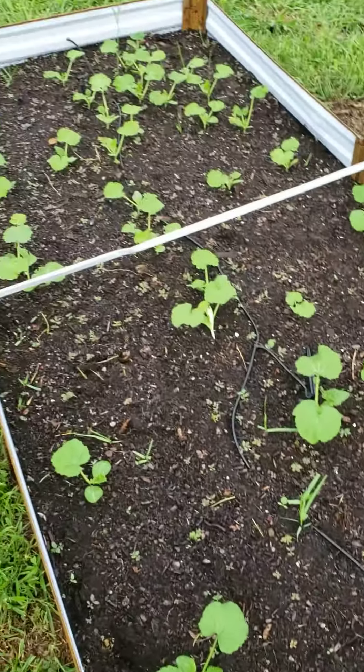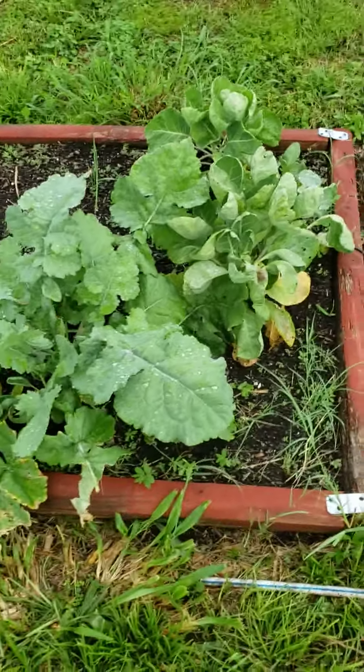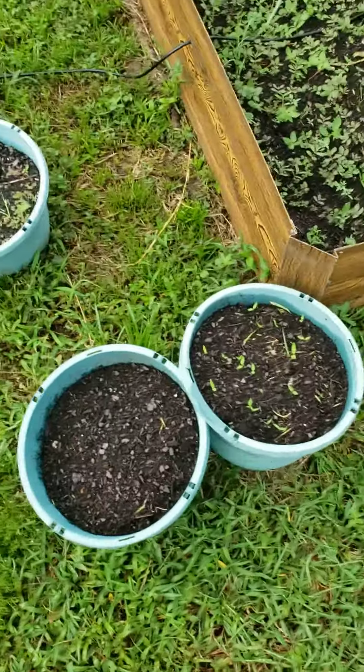Redid the squash and zucchini pit — replanted. Got those Brussels sprouts looking good here. Little pineapple stone in there. Yes, sir, little pineapple. Got the onion, collard greens here.